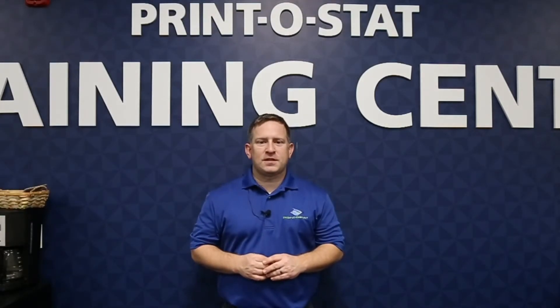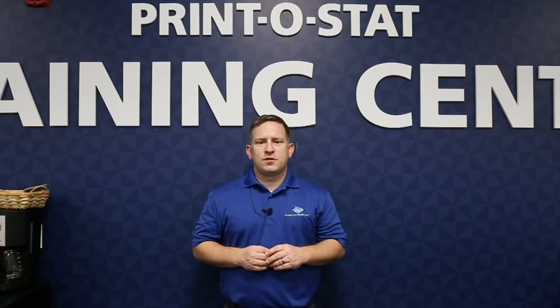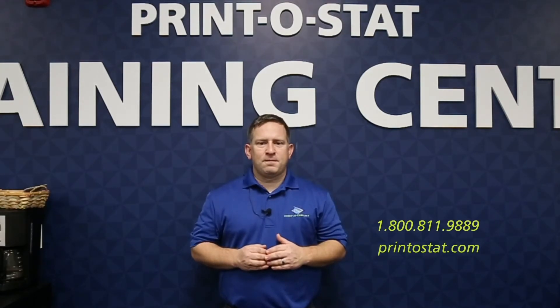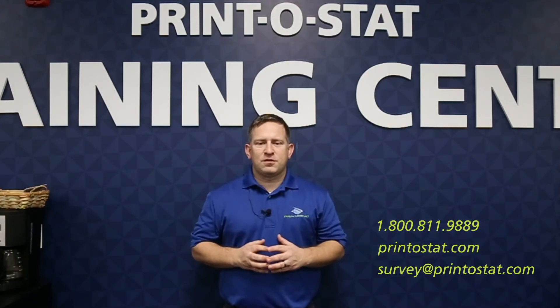Thanks for watching — I hope you learned something today. If you have more questions than what we covered here, or want to learn something else, we'll have more videos in the future. Or you can contact us directly. One way is our phone number: 1-800-811-9889. You can also go to our website at printistat.com, or you can even send me an email at survey@printistat.com. Let me know if you have any questions.